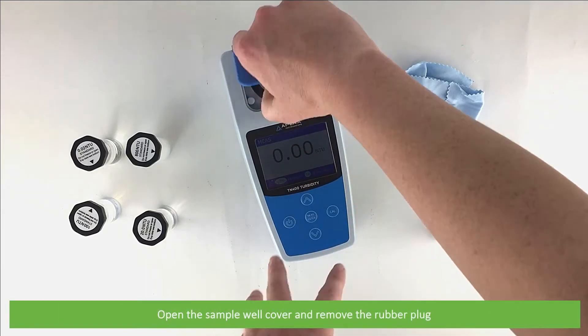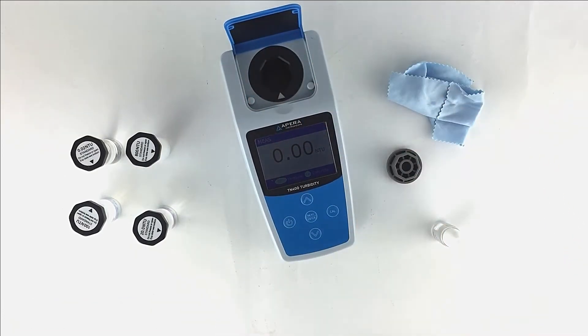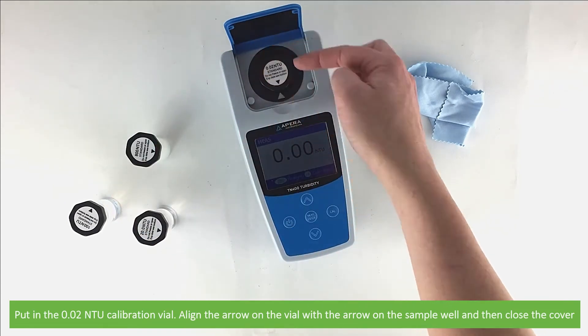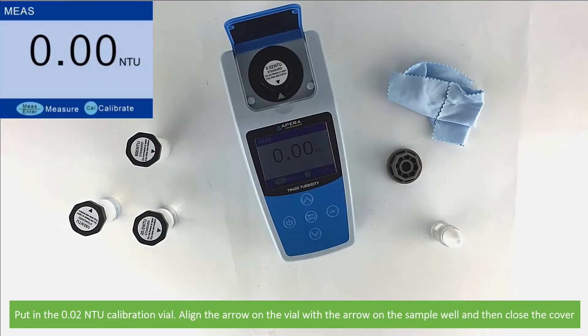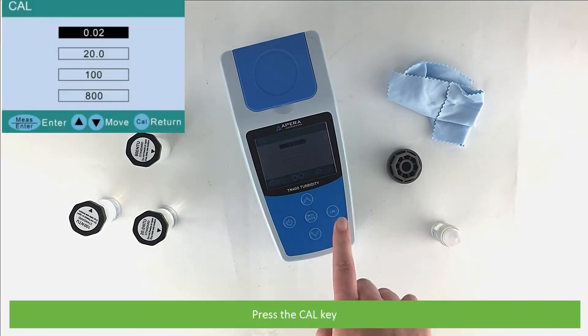Open the sample well cover and remove the rubber plug. Put in the 0.02 NTU calibration vial. Align the arrow on the vial with the arrow on the sample well, then close the cover.